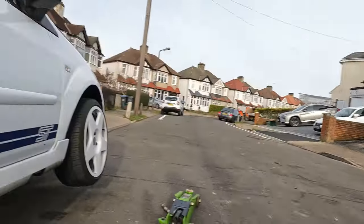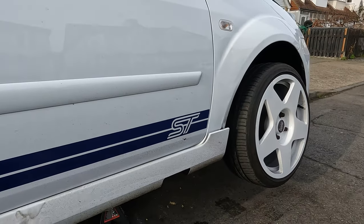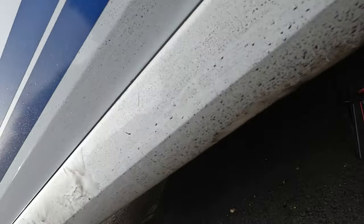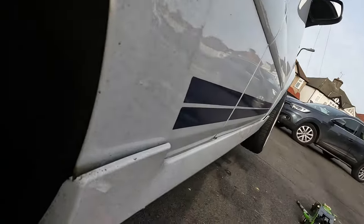Apologies for the noise — people are using a tree shredder nearby! Today we've got the car jacked up and we're going to be removing this side skirt ready to get the wing off so we can replace it. There are a couple of clips behind where mine have just popped out, plus three poppers along the bottom and a couple more behind here too. We're going to put it on time-lapse and try to get this skirt off without breaking anything.